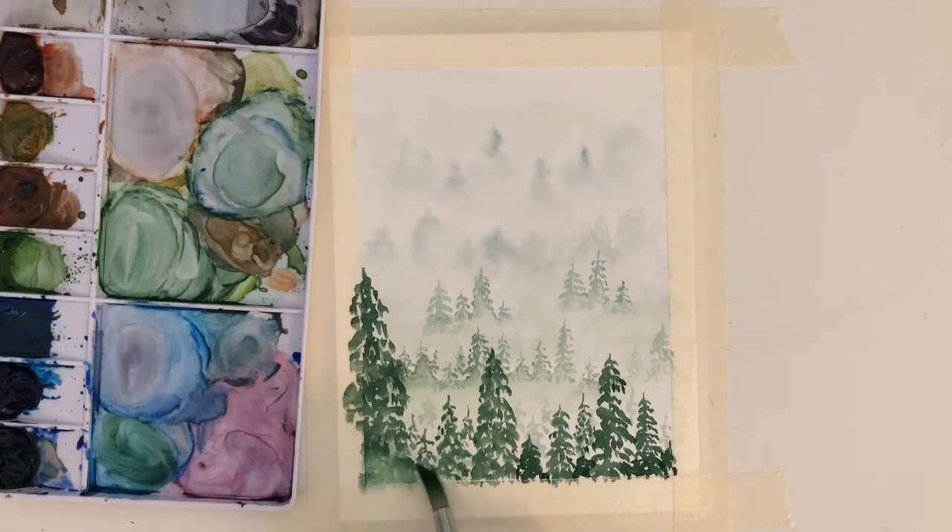Then once again I am blending out the bottom of that row with just water and blotting it with a paper towel.